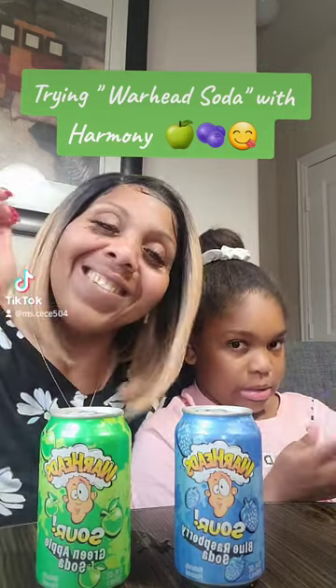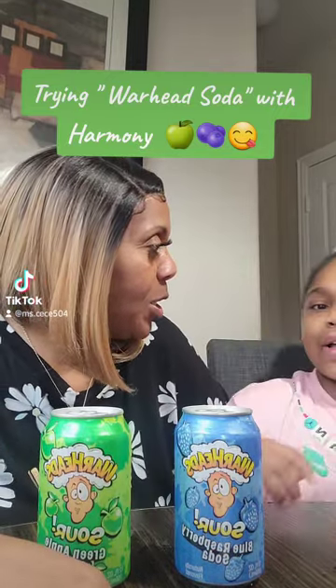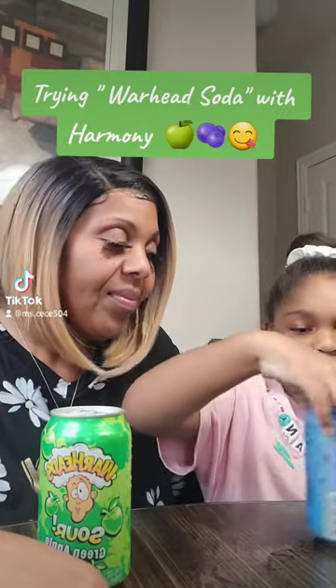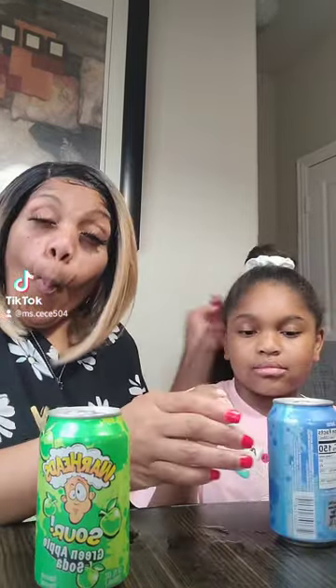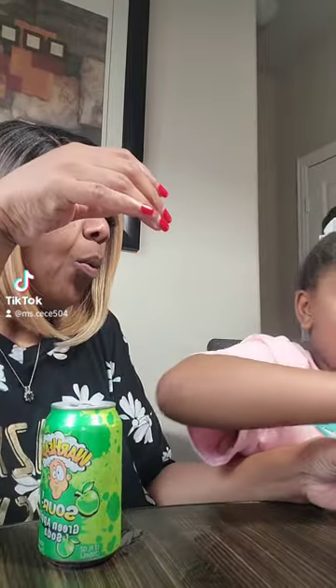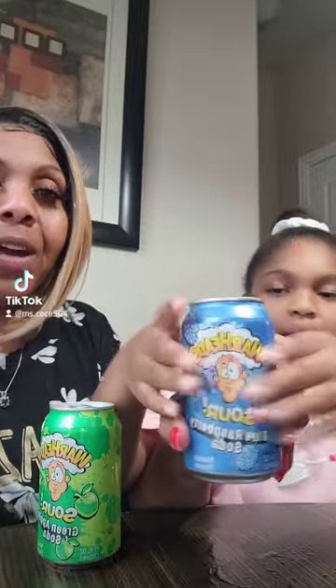Okay, let's get into it! Which one do you want to try first? Well obviously blue raspberry because I love raspberry. Do I need a cup? No, you can just drink. Oh girl, it looks like it's gonna — okay, let's go ahead and open it. Warhead sour blue raspberry — yeah, I already said that. It doesn't say blueberry, it says blue raspberry soda. Cold drink from where I'm from — blue raspberry cold drink, baby!